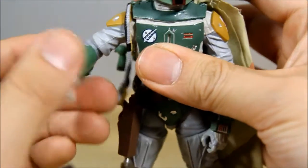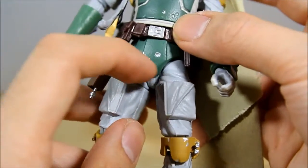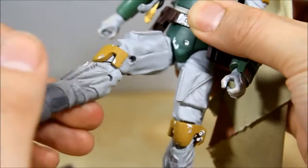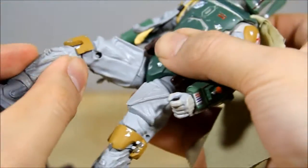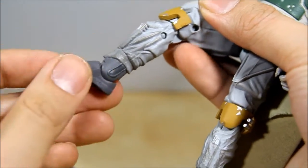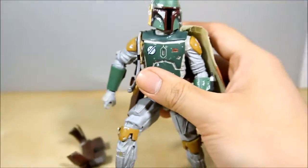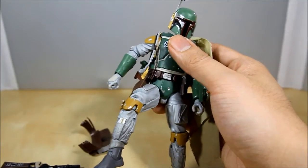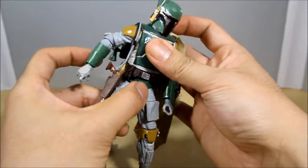Getting to the bottom of his body: he has T-jointed hips, new and improved, so they go all the way up, in and out, with a swivel at the thigh. Two points at the knee, no boot swivel, but he does have a pivot and a hinge at the ankle. He definitely has really nice rotation and articulation on this figure — when you remove the belt, all of it really comes out a lot nicer and you get into a lot better poses.